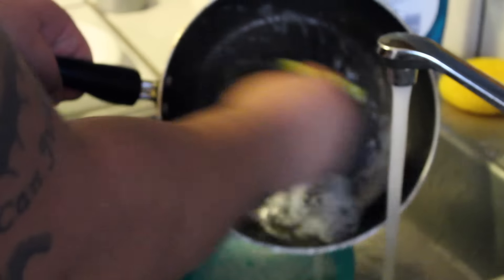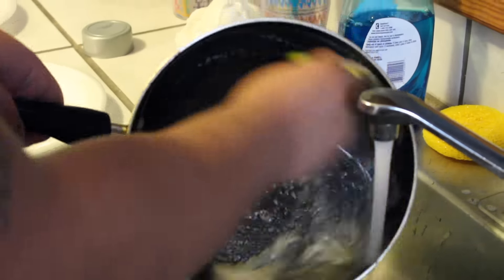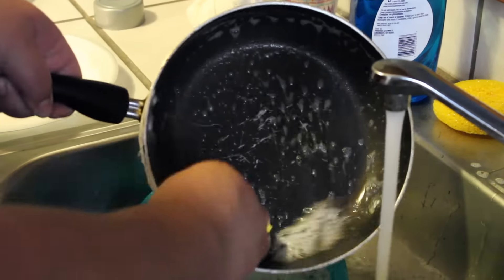You hear that sizzle? Then we got to wash the dishes because we got more patties to cook, you know what I mean? Clean dishes, mate. Keep it clean, you feel me?